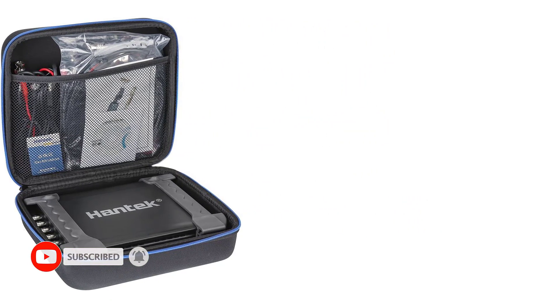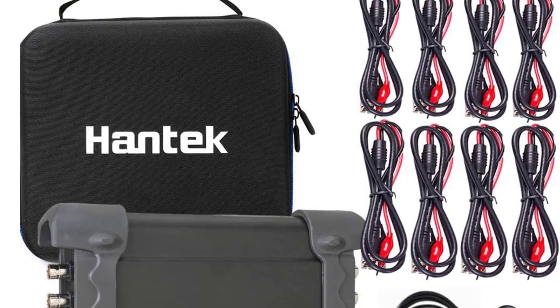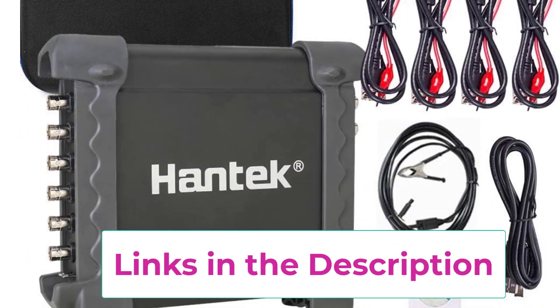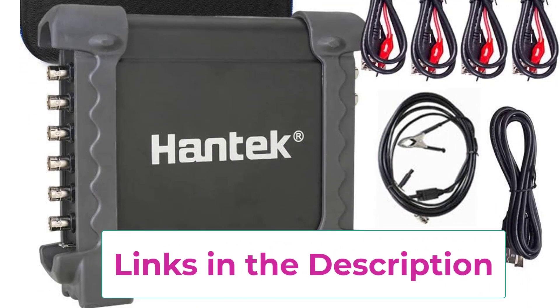Not just that, the real-time sampling rate of the oscilloscope is 2.4 MSA/S and supports bandwidth up to 20 MHz, which is pretty good. Moreover, it has USB 2.0 for easy connectivity, so using it is quite simple and convenient.